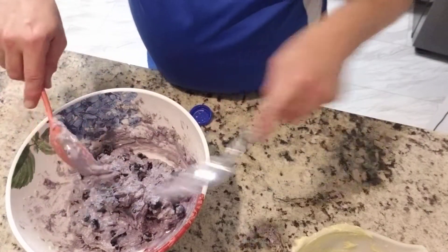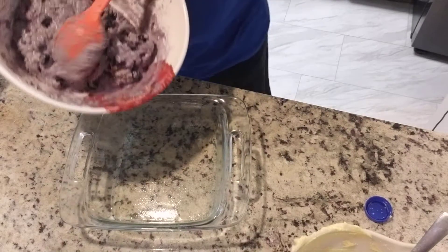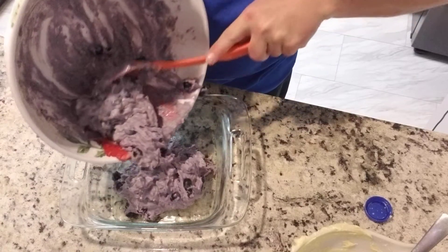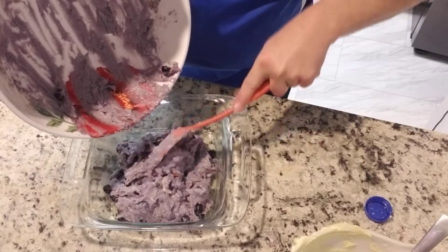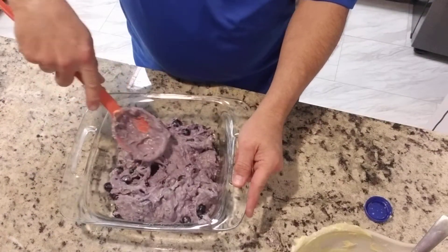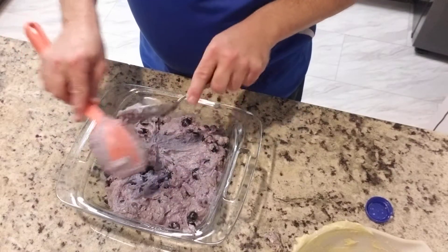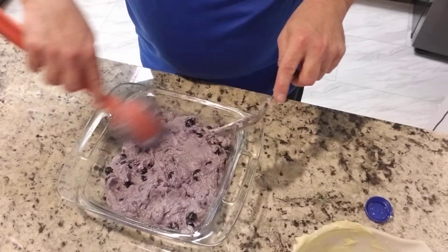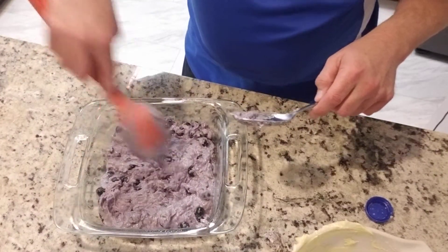We are going to put this into the greased pan. We're going to spoon it into the pan because it doesn't really pour. Kind of press it down into the pan and get that other spoon to scrape and just tap it down. It doesn't have to be pretty — it only has to taste good, and I think it's going to. I think I'm going to be really pleased with this and I hope you guys are too.